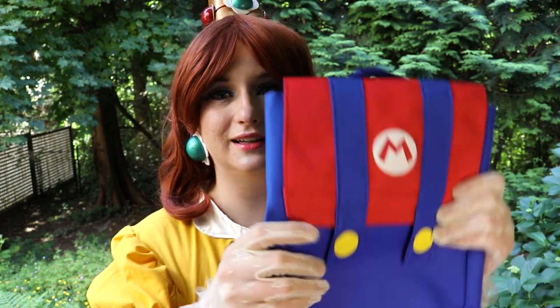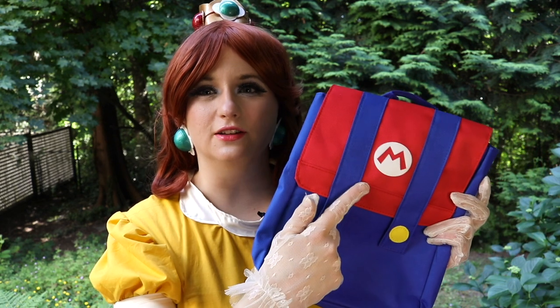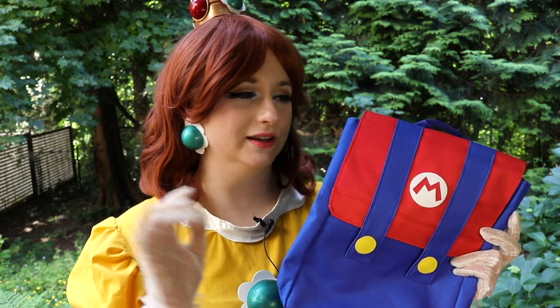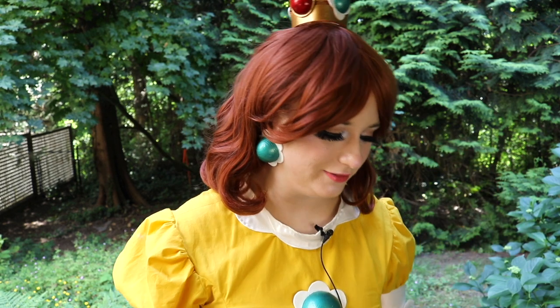Also, super quick — I want to show you guys this bag I got to go with this outfit. Look how adorable it is! I was going to get the Luigi one to match Daisy since they're a couple, but the font on the 'L' looked really bad — it looked like a Times New Roman 'L' rather than a Mario 'L' and just did not look good. So I went for the Mario one. This little bag is going to go with my outfit.